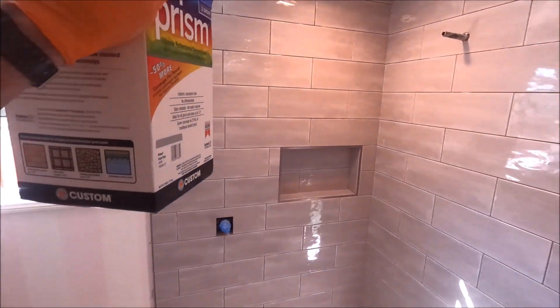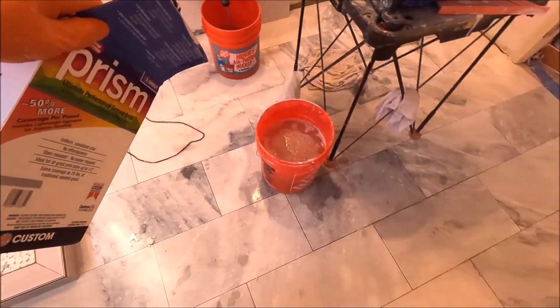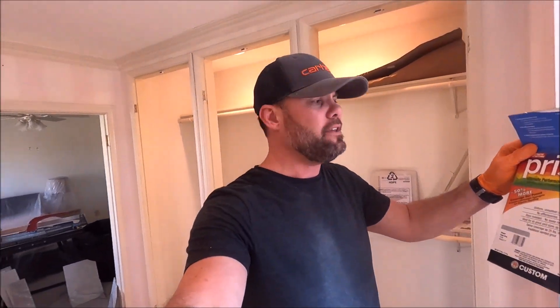All right, grout party baby, here we go! Using Cape Gray by Prism to grout the walls, the pan, and this beautiful marble floor. Let's get going, have a little fun, get a little exercise. Grout moves quickly — should take no more than one hour. Let's go.